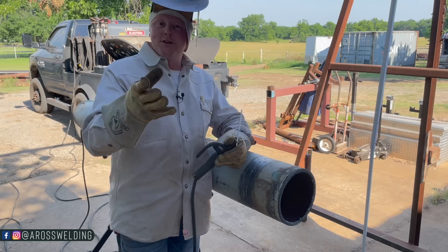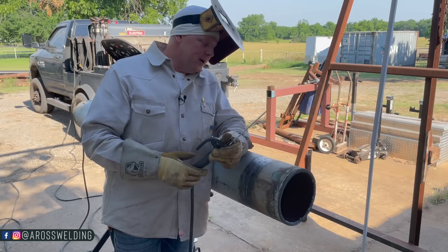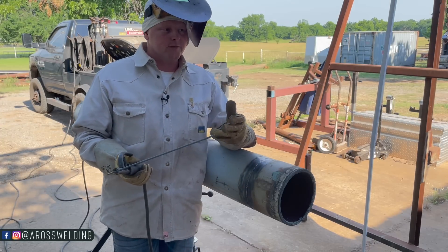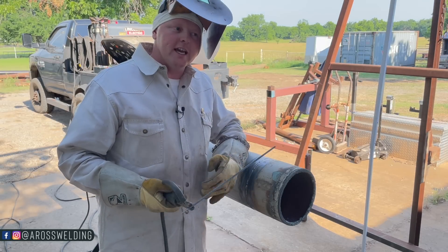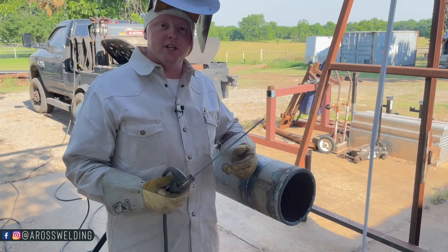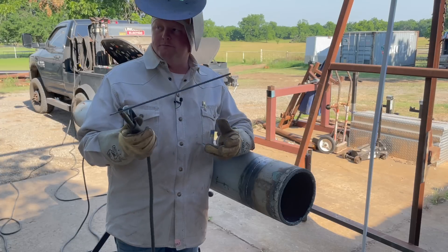If you're new to the channel, thank you for being here. My name is Austin Ross. I've been a welder for about 15 years, and for seven or eight of those years I was a pipeline welder. On this channel I share tips and tricks to help others go further faster — I took that saying from Andy Stanley. That's literally our goal here, and that's why we're building the courses. We built the pipe fence course and we're building another course this year.